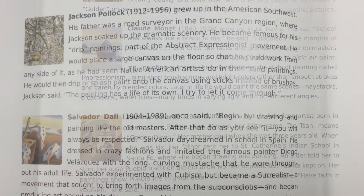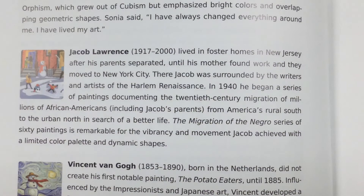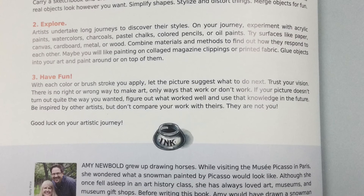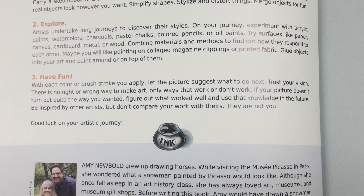Be sure to check out each of the amazing artists mentioned in this book. You might learn something from each of their unique art-making styles. Author and illustrators Greg and Amy Newbold encourage you to draw, explore, and have fun to create your very own artistic style. "It took me a whole lifetime to paint like a child." — Pablo Picasso.